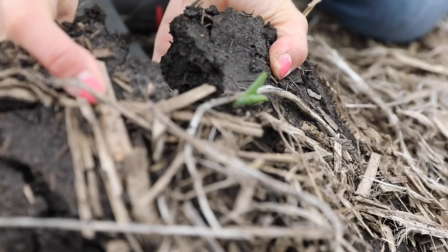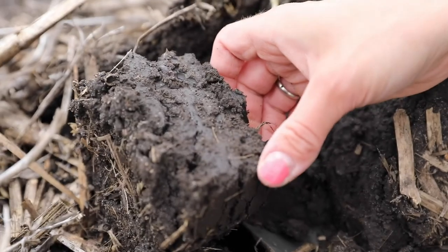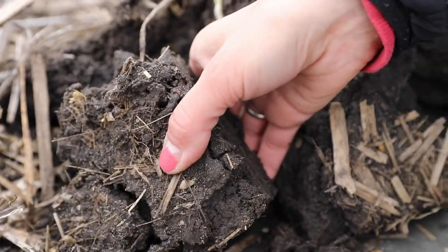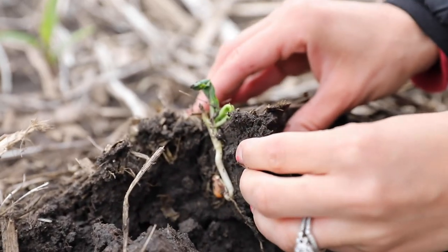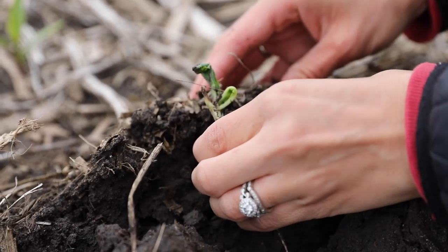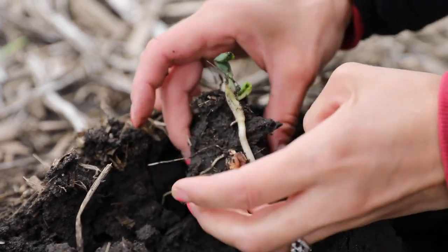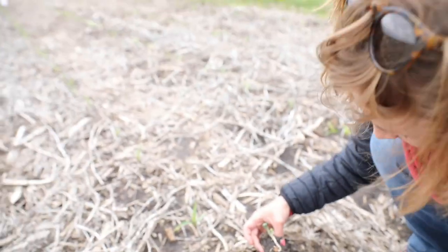So if I pull this back, you can see that that's pretty well slicked along the side. Yeah, so it was maybe a little wet when we planted out here, and here you can see that this corn plant had a tough time emerging.